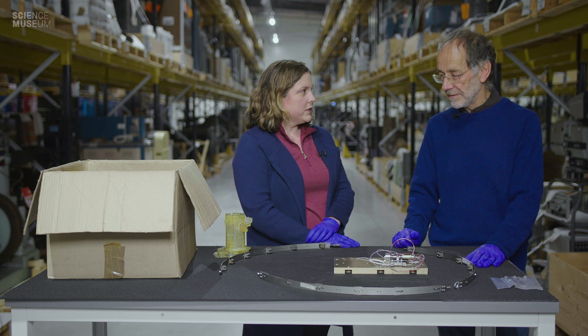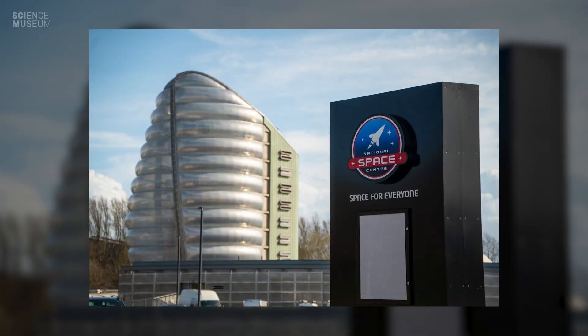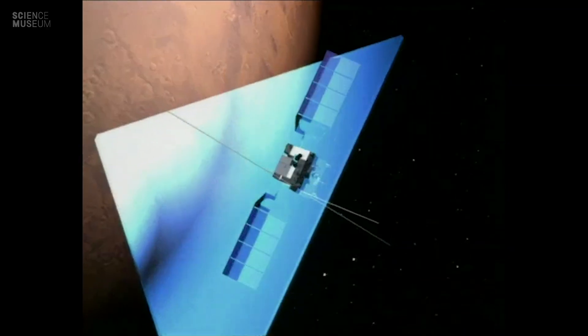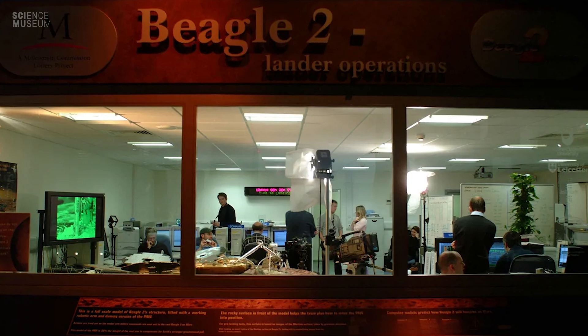Mars Express and Beagle 2 launched in June 2003, and Beagle 2 was set to touch down on Christmas Day of the same year. I traveled up to Leicester University, to the National Space Centre, which was to be the control center for the Beagle 2 mission. We sat in the room waiting to hear that NASA's Odyssey orbiter was in position to receive a transmission from Beagle 2 on the surface. But there was no response — we were waiting and waiting, getting more depressed and trying to imagine what had happened.